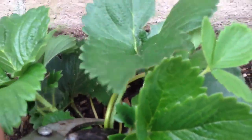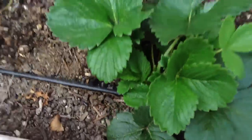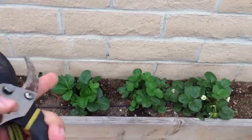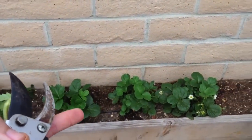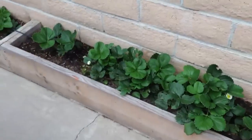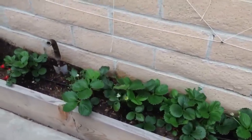So let's take this last one off here. I'm basically cutting off the runners to put energy into all the strawberry plants to actually grow more greens and then also to start fruiting. So that's how you want to cut off the runners, and why you want to cut off the runners.